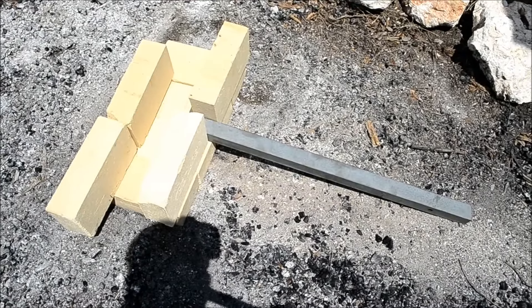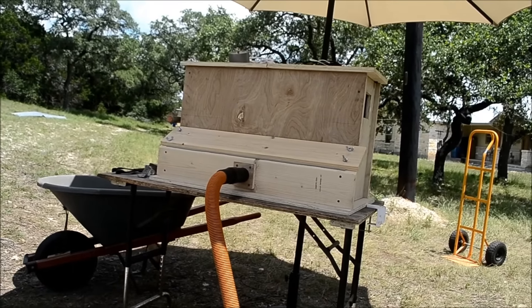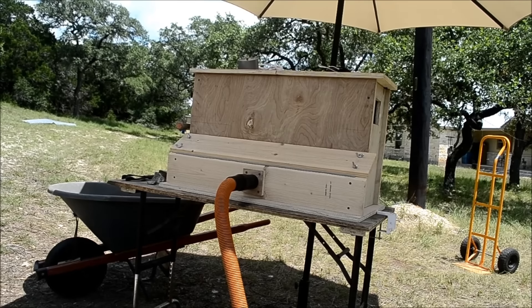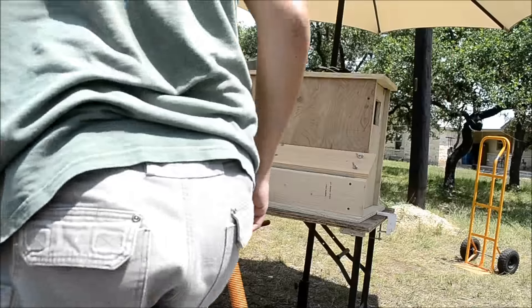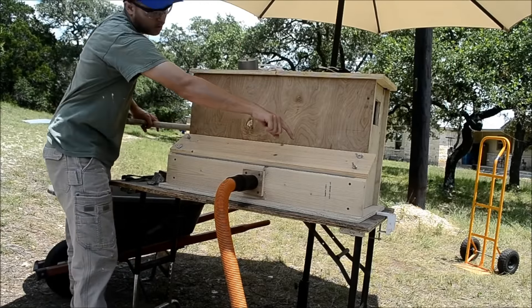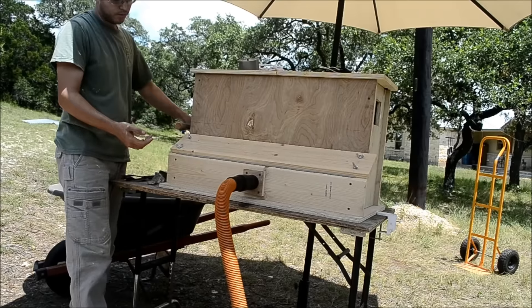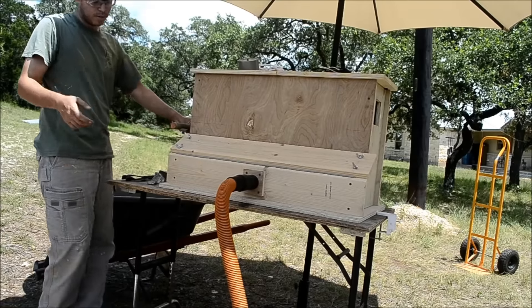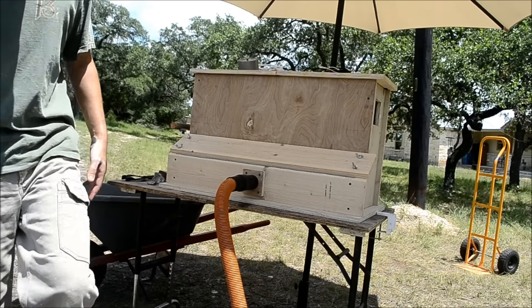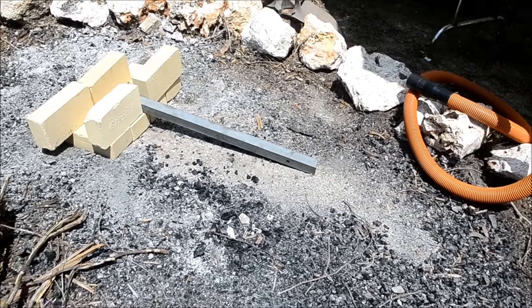You could use an old hair dryer or a vacuum blower. I'm going to use my blower, which is a Japanese box bellows, to supply the air. How this works is there's a baffle inside, and as you pull on the stick it forces air through one of two doors — it provides air on both the push and the pull. I'm going to use a little vacuum tube and duct tape it to my metal tube down here.